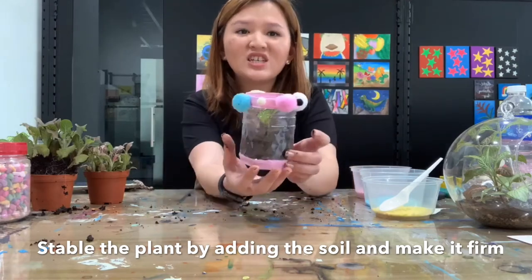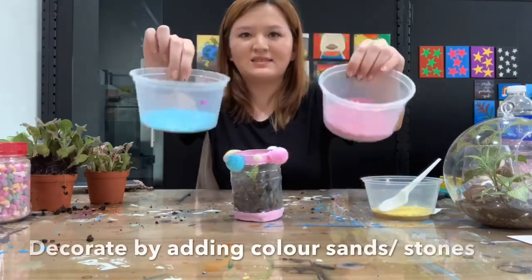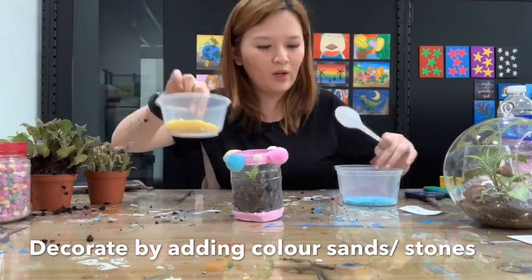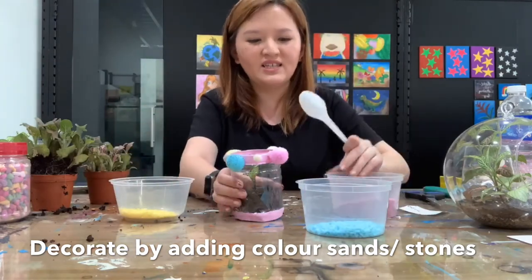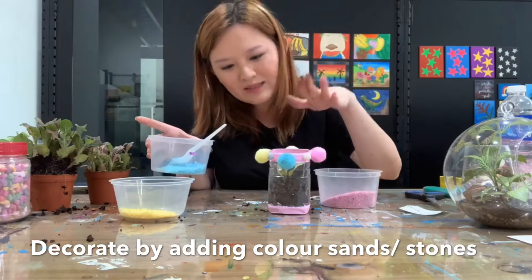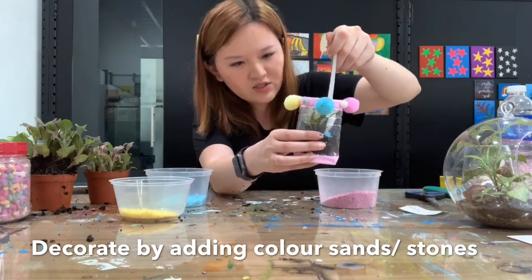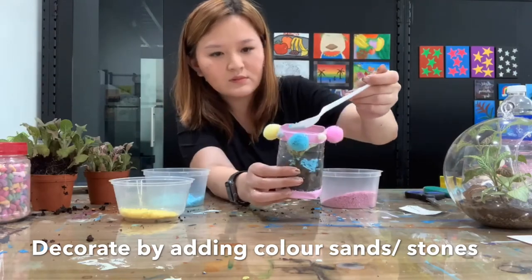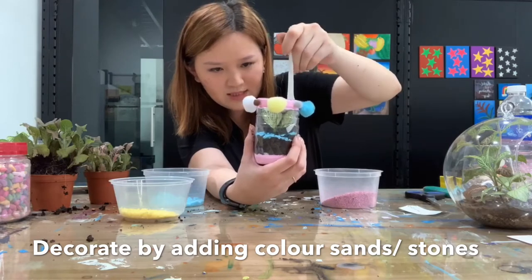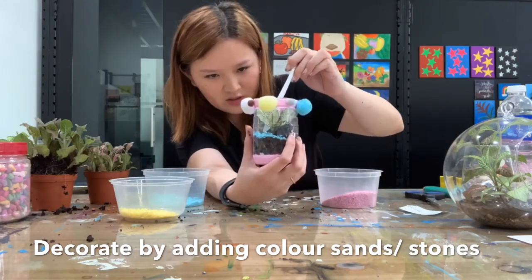The next step is to decorate the terrarium. We can decorate with color stones — all these are color stones which you can get from Daiso in different nice colors. I would like blue, so I'll put blue stones in. When you put the stones, remember do not cover the plant — the plant is the main character. We just decorate with the stones to cover the soil. You can mix the colors if you like.